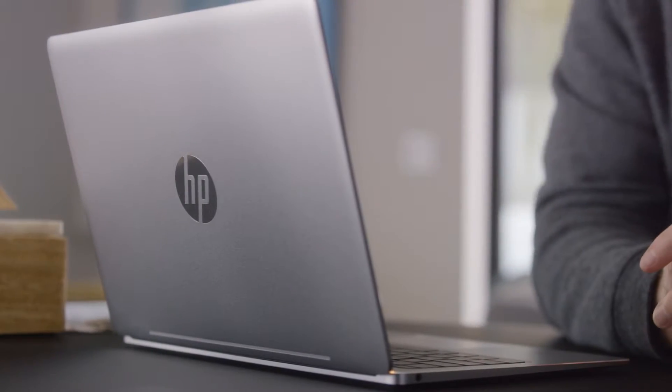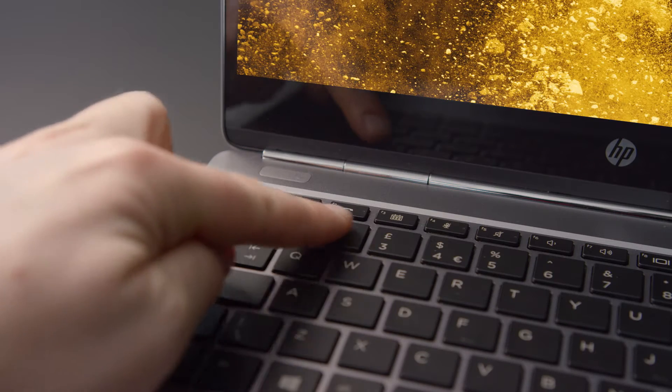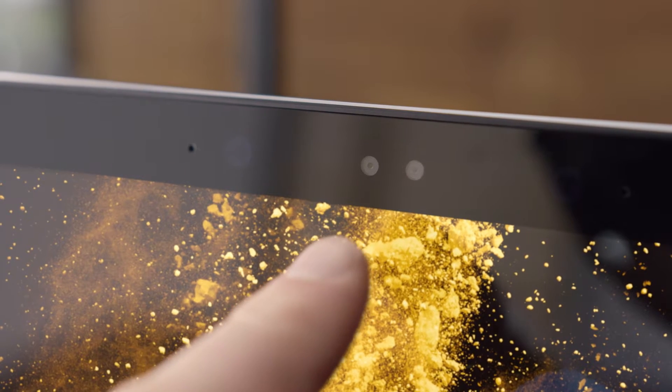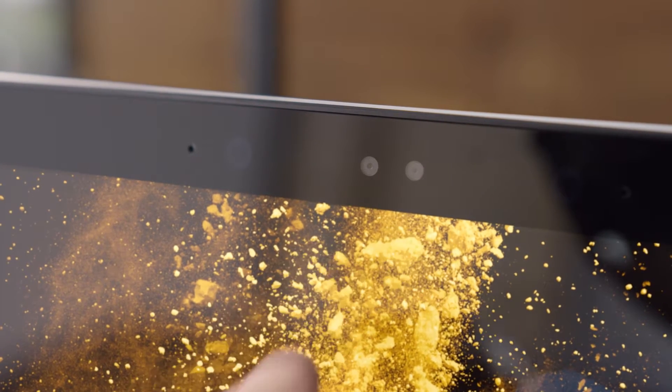How about communication? You have a special keyboard that lets you answer calls at the touch of a button. The forward-facing camera in this particular case is 720p, so you've actually got HD. And beside it, there's actually an IR camera that's gonna be used for facial recognition with Windows Hello.